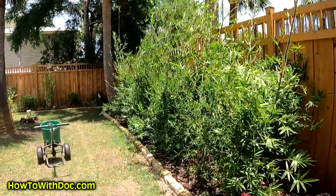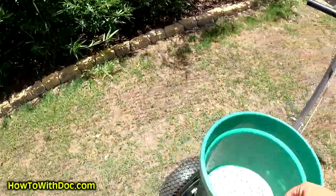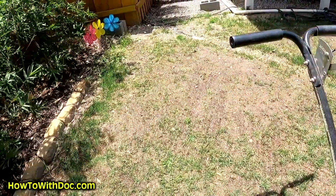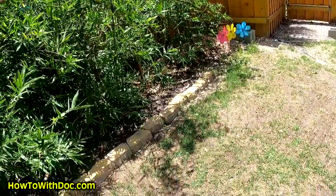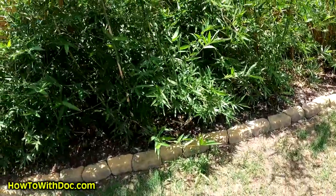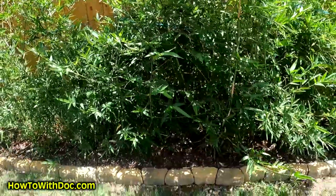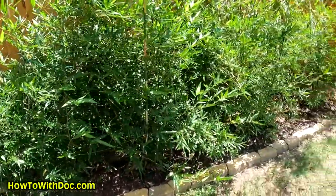All I'm going to do is take some of the extra PGF Complete and throw a little bit on each one. I do this all the time at home — to my rose bushes, all my plants. Just throw a handful. It's slow release, so I don't have to worry about it burning anything.